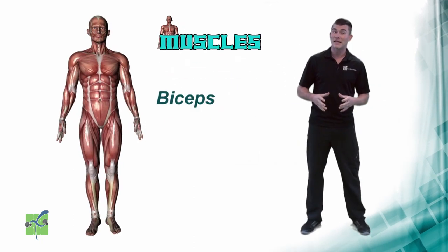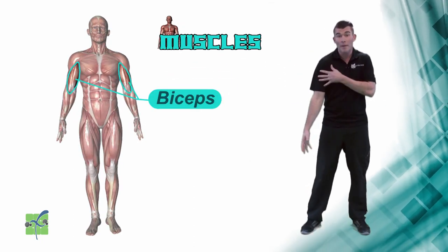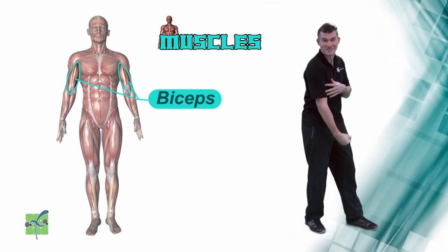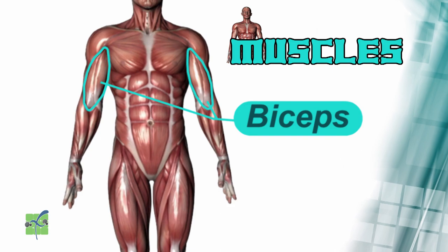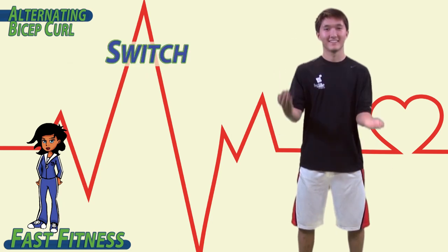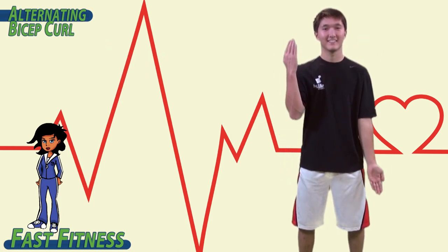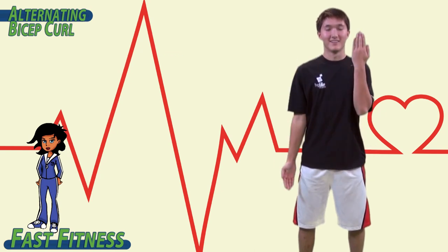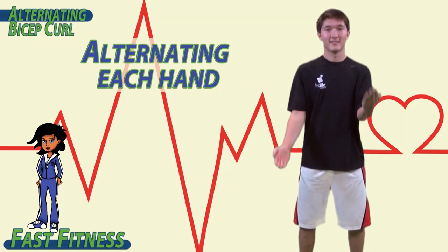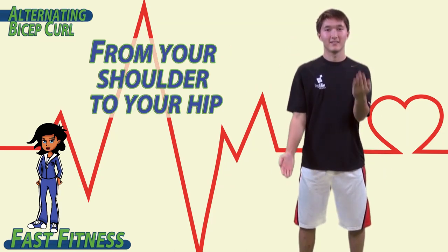Biceps. The biceps are the muscles located on the front top half of the arm. They allow the elbow joint to flex. To begin, lift one arm to your shoulder and the other one to your hip. Switch, switch, switch, switch. Remember to keep your upper arm or your humerus completely straight, alternating each hand from your shoulder to your hip.